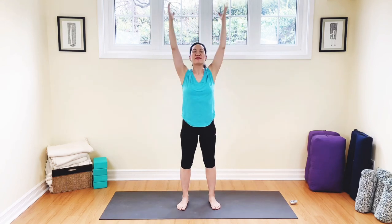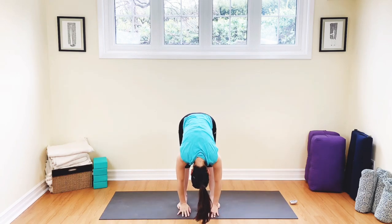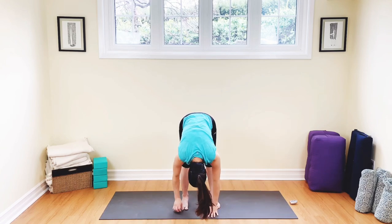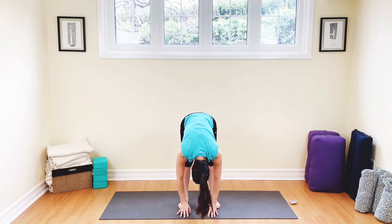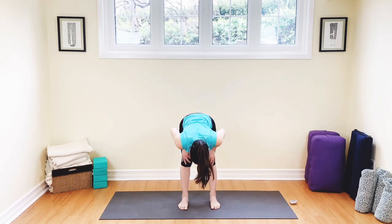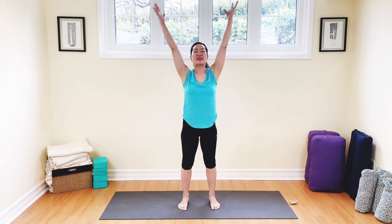Arms all the way up, dive to the toes, breathe out. From here, softly nod your head — yes, I did pretty good here, that was awesome. And then shake your head no — no more negative thoughts. Today's going to be a great day. Very good. Inhale, come on up to flat back, exhale, come down to the toes, come all the way up, breathing in and out.